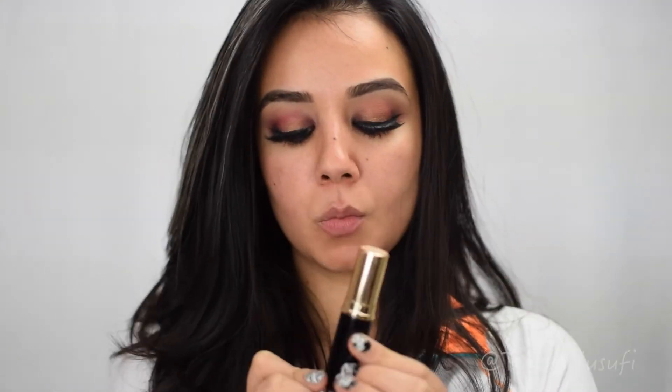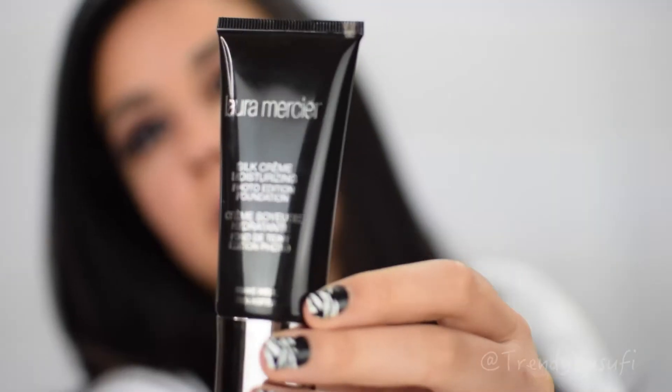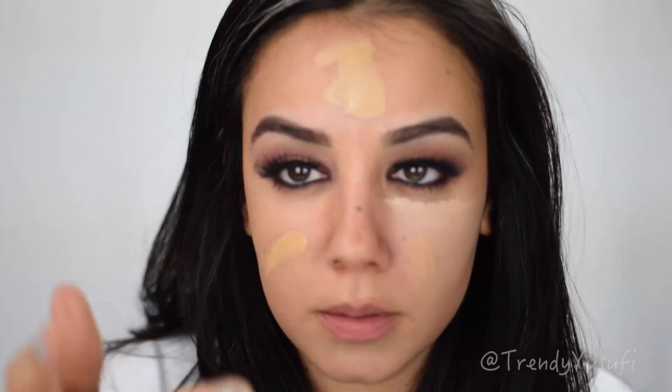Moving on to the face — I'm going to use the Bobbi Brown Foundation Stick to contour. I didn't even put on foundation first; I went straight to highlighting and contouring, and then I realized that was a bad idea. So I went in with my Laura Mercier foundation and rubbed it all over my face. The Bobbi Brown stick was a little too thick for me, so I just used a ton of my foundation and it did the trick.